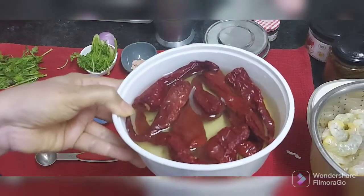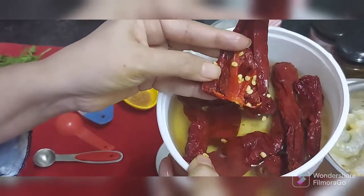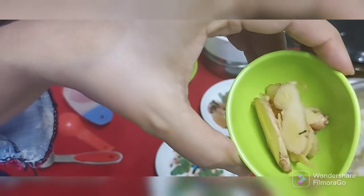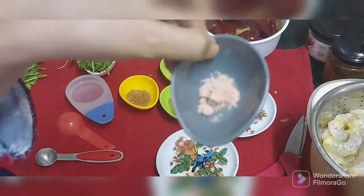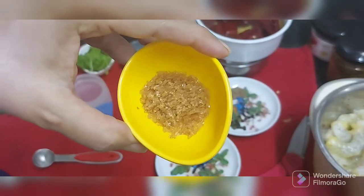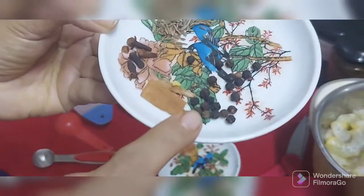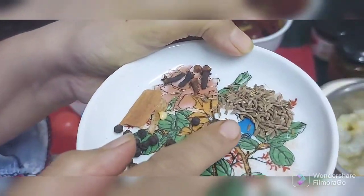I have taken 10 Kashmiri chilis which are soaking in hot water. I'm going to cut them open and remove all the seeds. We need 1/4 cup garlic, around 1 tablespoon ginger, 1/4 teaspoon salt, and around half tablespoon sugar - you can take jaggery also in place of this. Then I need a few peppercorns, cinnamon, cloves, and half teaspoon whole zeera.